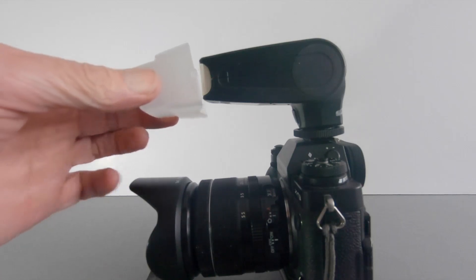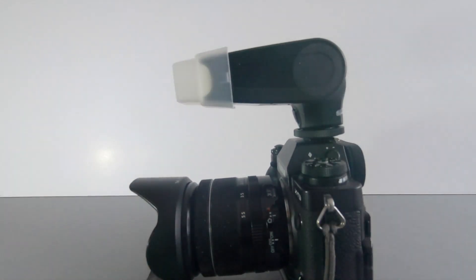Not only has it got a foot, it comes with a diffuser cover. It clips on, flips up, and will also rotate so it has full movement — but it's tiny.